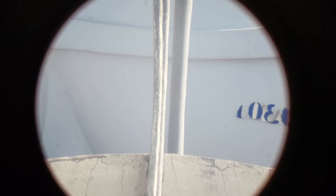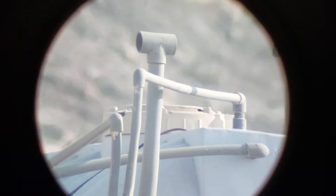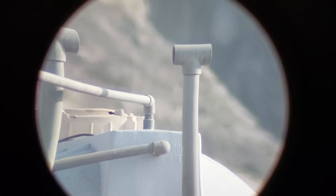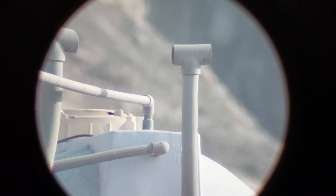There is one problem with this eyepiece: it has curved edges. Look at the pipe — when it's in the middle it is 100% perfect, but when you put it at the side of the eyepiece, at the edge of the field of view, you can see the edge. It is clear, but it has strong curves at the edges.